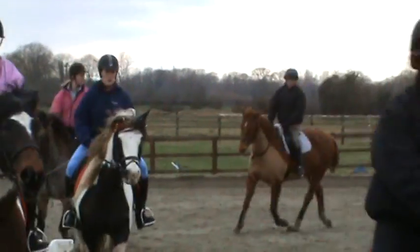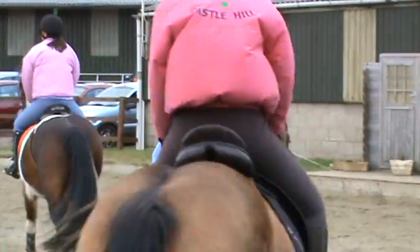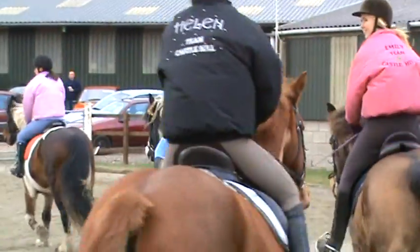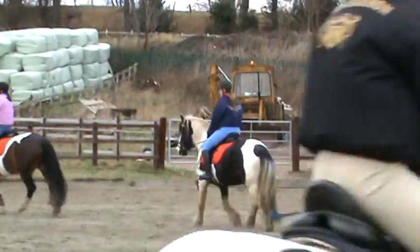It's not really a lead at the moment; when we go large you can. You should all be working in open order. So as your pony looks towards the left, it's bending round your inside leg.